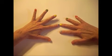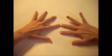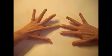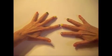Take the remaining digits: 3 on your left hand, 2 on your right hand. 3 times 2 is 6, therefore the answer to 7 times 8 is 56.